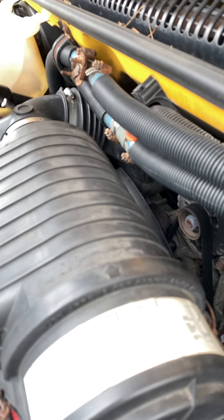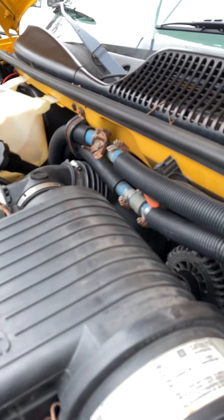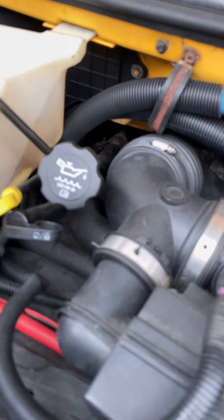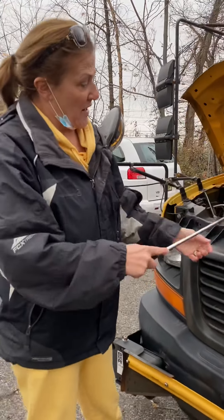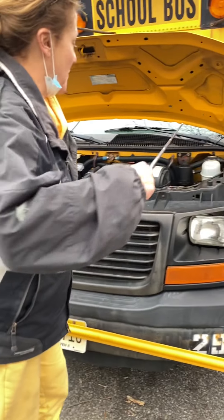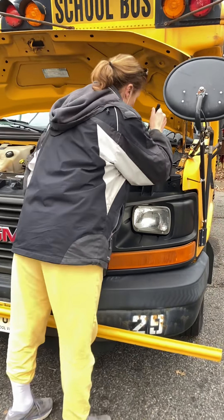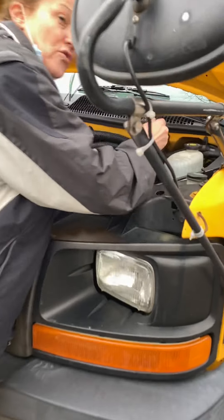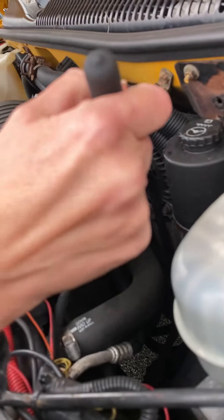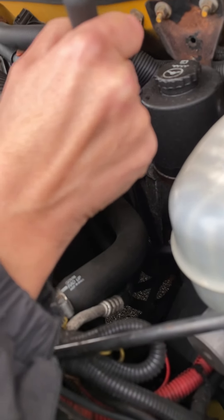Then you follow the belt around continuously down here. This is kind of hard to see again on this bus, but there's a thing called the compressor right over here. Compressor — same thing, securely mounted to the frame of the bus, no missing or loose parts. Now you do not have to crawl under the bus, but that belt goes under the bus and then it comes up over here to your power steering pump. Again, securely mounted to the frame of the bus, no missing or loose parts and not leaking.